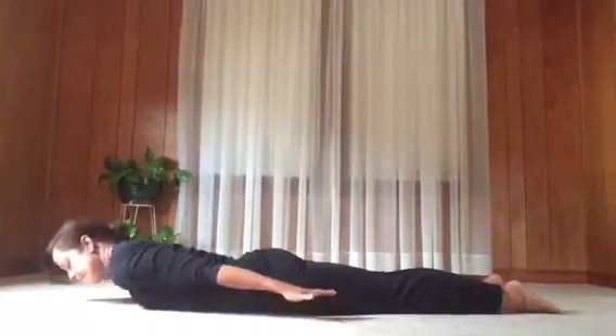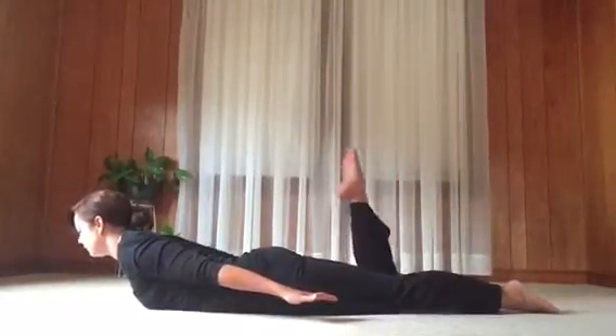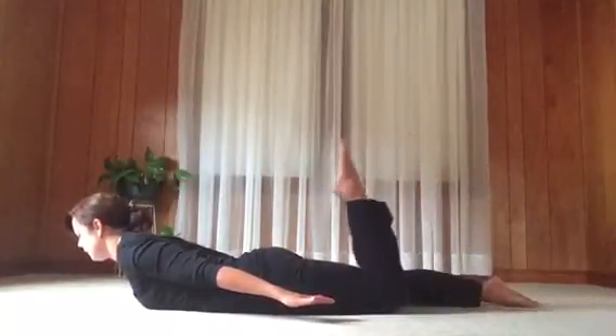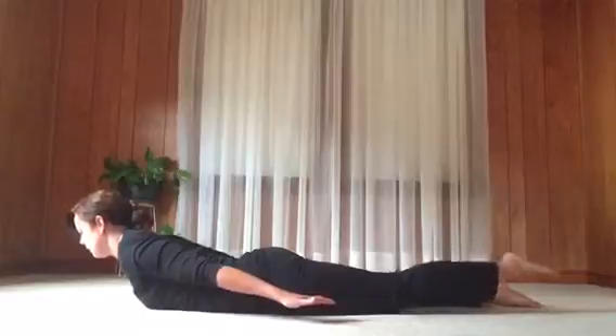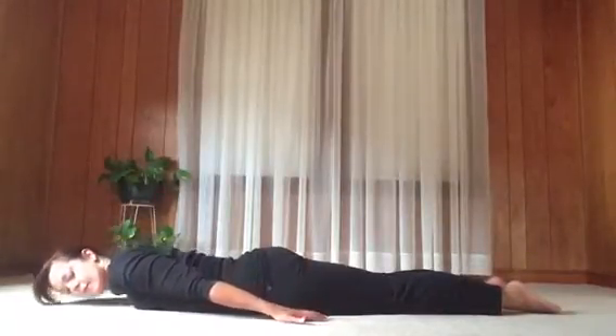Draw belly muscles in and try to keep the belly firm. Next inhale, lift the chest and arms. Exhale, bend the right knee. Inhale, straighten that leg. Exhale, bend the left knee. Inhale, straighten. Exhale, upper body down. You can bring the forehead to the mat or turn the head to one side.